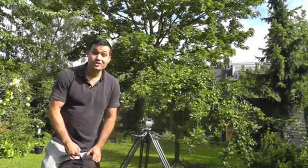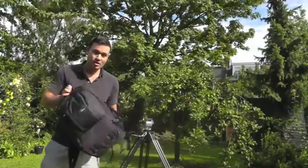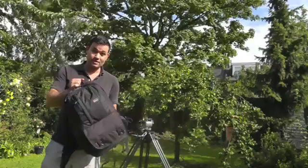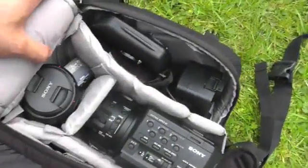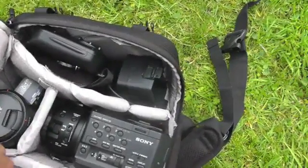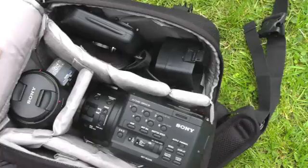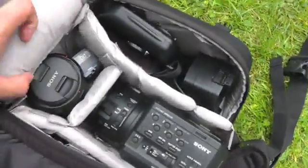Hello, this is Sharif for Engadget and I'm going to be taking a look at the Sony NEX FS100, which I have neatly squirreled away in this Lowepro rucksack. This Lowepro is obviously designed to carry SLRs and DSLRs, so it's quite a testament to the portability of this thing that it fits so neatly in just half of the rucksack, leaving me space for an actual SLR and other bits and bobs like a rain jacket — very useful in this country.